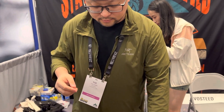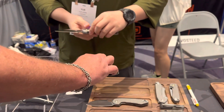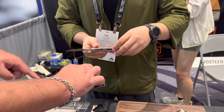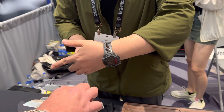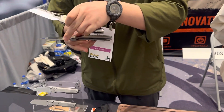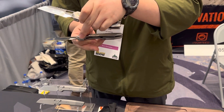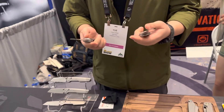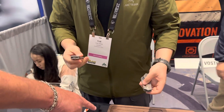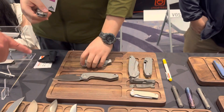These are different blade shapes — different profiles. This one is curved, this one is more straight, and this one is more like a clip point.